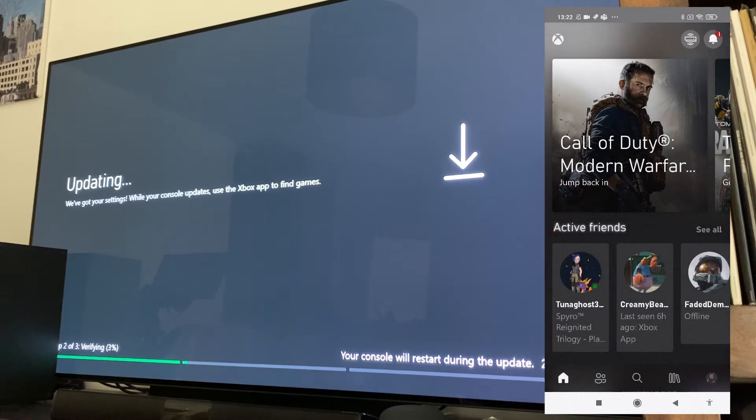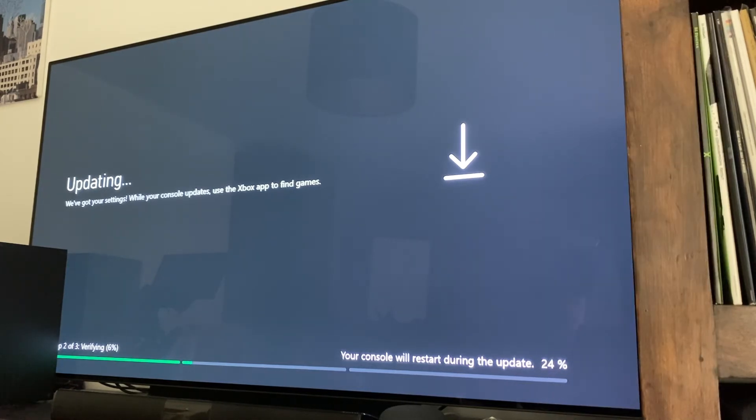All done — that is literally it. That is the simplest setup process I think I've ever been through for a console. It's really nice to see that it's coming through that mobile app rather than having to sit there with the console. Let's go ahead and sync up this controller and wait for the update to complete. I just went over to hit the sync button on the controller but I've literally just turned on the controller and it had automatically synced with the console — it must have already been paired with it. That's just a really nice touch.